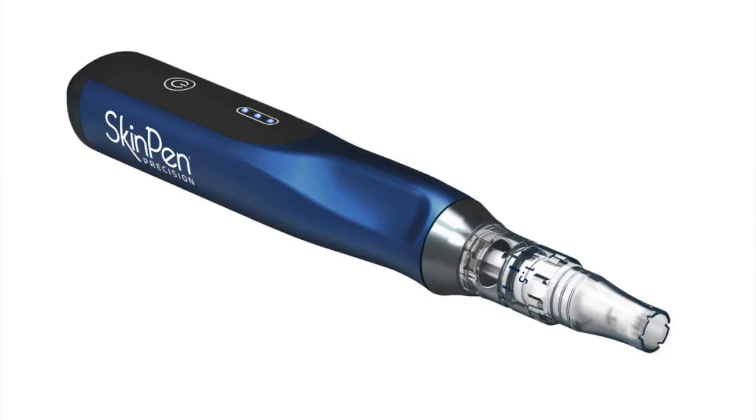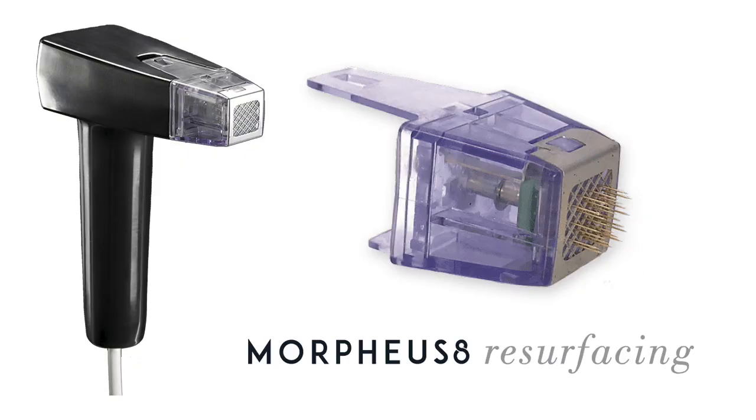Morpheus 8 is different from skin pen microneedling in that it has radio frequency added on to it, and also the depths of the needles differ. With skin pen you have 12 needles going into the skin, and with Morpheus 8 you have 24 needles going in and delivering radio frequency to those lower dermal layers at the same time.